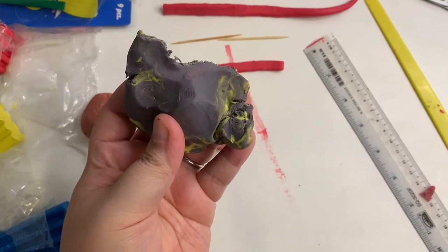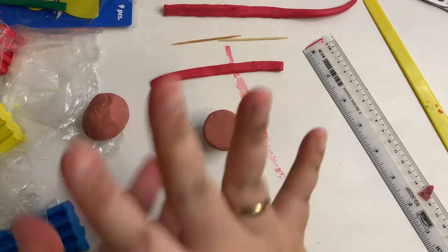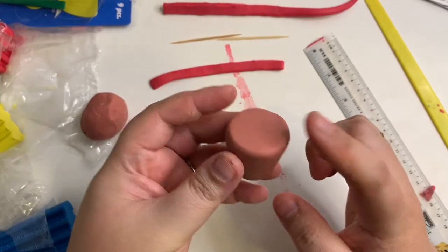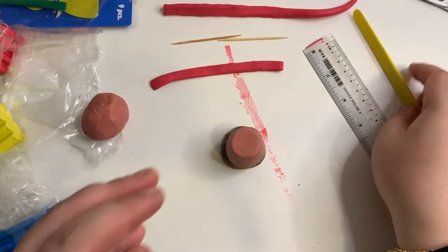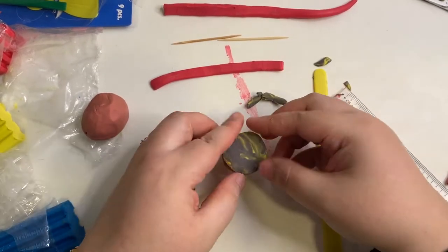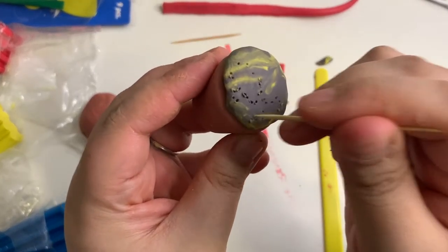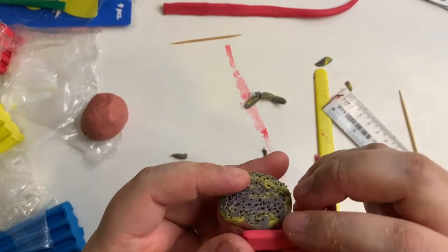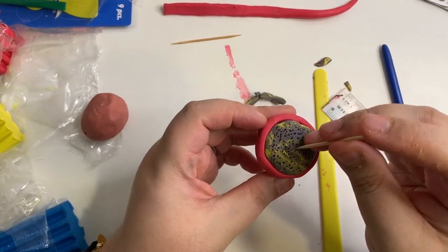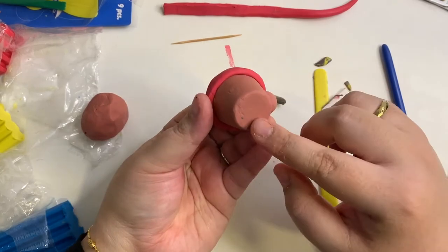Next, we are going to do the soil for the cactus. I made this color by mixing the same amount of red, blue and yellow. Take some of it, roll it into a ball and then flatten it like this. Before we put the piece on top of the pot, we will first cut it according to the size of the pot. Neaten the piece and place it on the top of the pot. Use the toothpick to create little holes to make it look like soil. Now, take this red piece and place it along the rim of the pot like this. Use one toothpick to find the center part of the pot and poke it through the soil. Make sure the toothpick does not go through the pot.